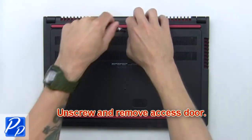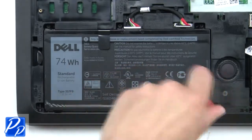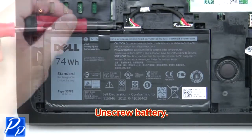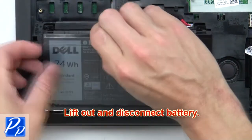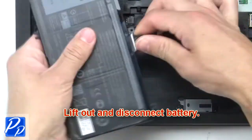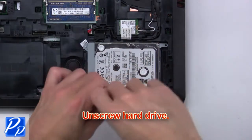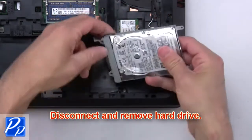First unscrew and remove the access door. Now unscrew the battery, then lift out and disconnect the battery. Next unscrew the hard drive, then disconnect and remove the hard drive.